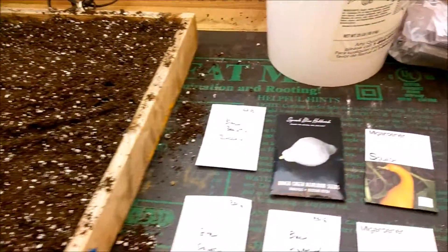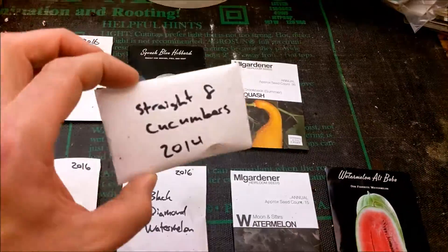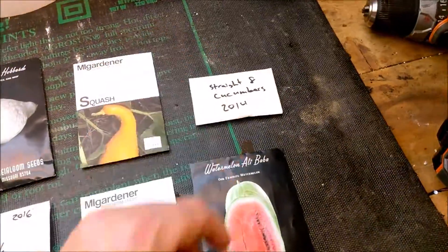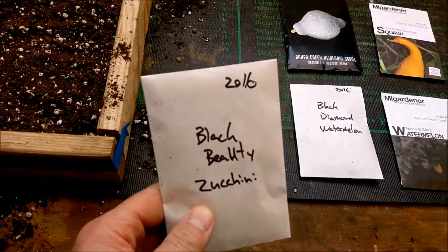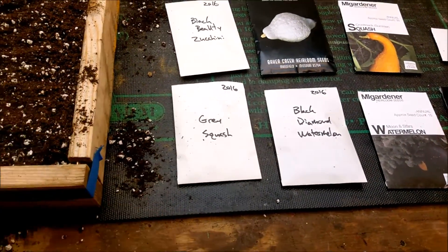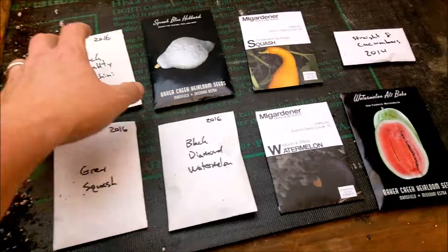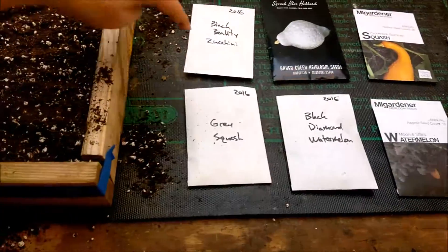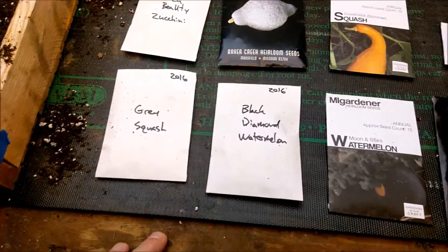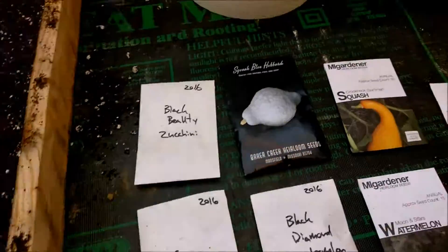Straight eight cucumbers were an excellent, very prolific cucumber to grow. Black beauty did all right last year — it didn't do super well until squash bugs and cucumber beetles showed up, but we still got some pretty good squash and saved seed from it. What we might do, since we've got plenty of seed, is just do a row of each and pick out what we want to go with.